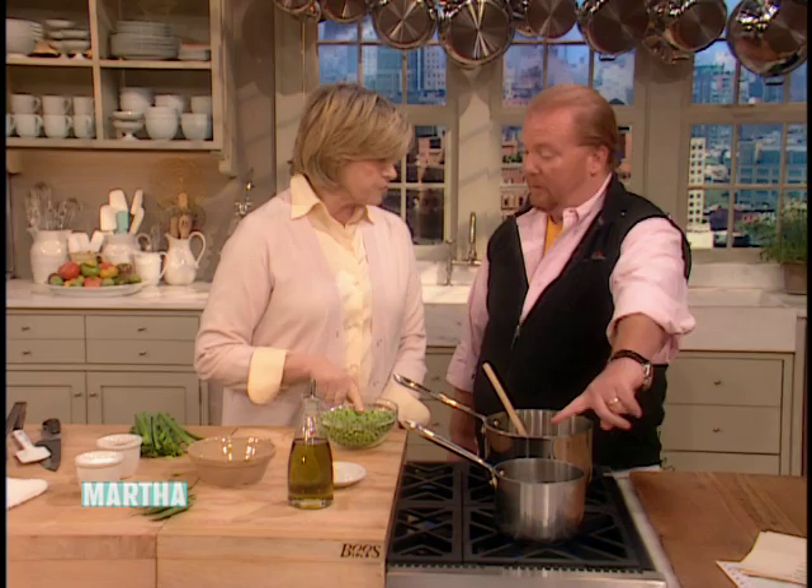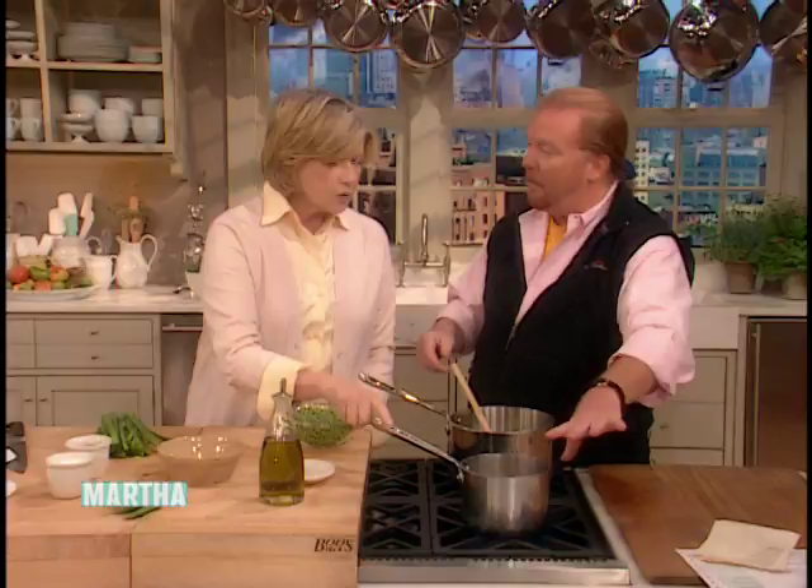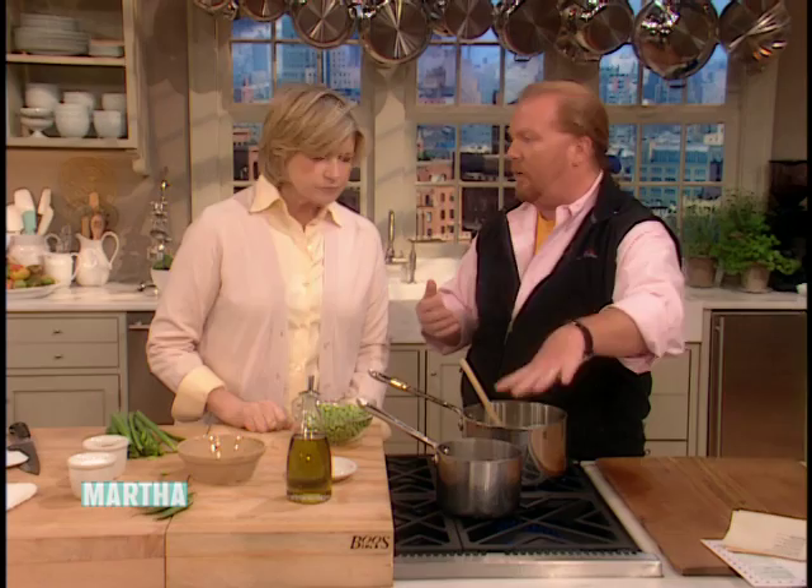I have no problem with frozen peas. I'd rather have frozen peas than peas that were picked five or eight days ago and have turned to kind of starchiness. It's the same thing with corn. I have that going — about two cups of stock, but you can scale up as much as you want. Vegetable stock works, chicken stock works — I wouldn't use veal stock in this.